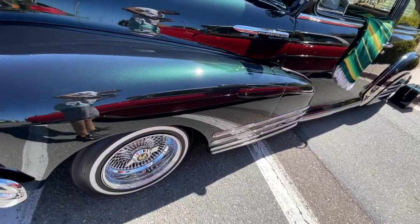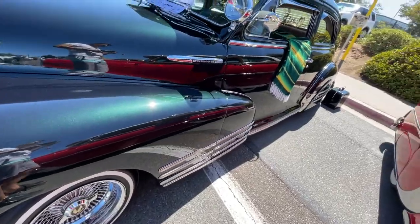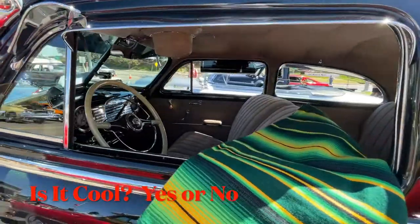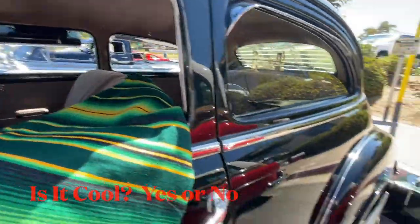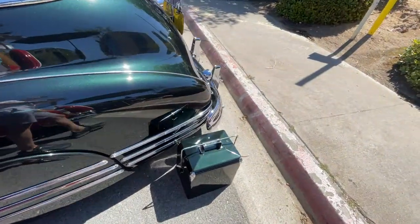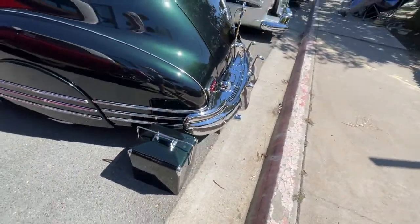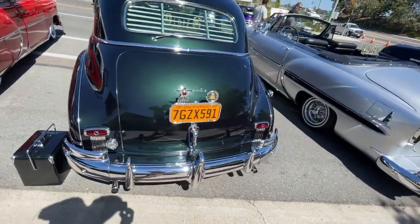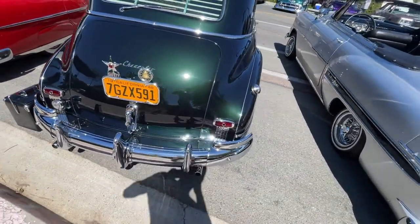Has little tiny rims or wheels, so I'm guessing it's got airbags of some kind. Fender skirts, matching color. 1948, dual exhaust — it's probably got a small block.